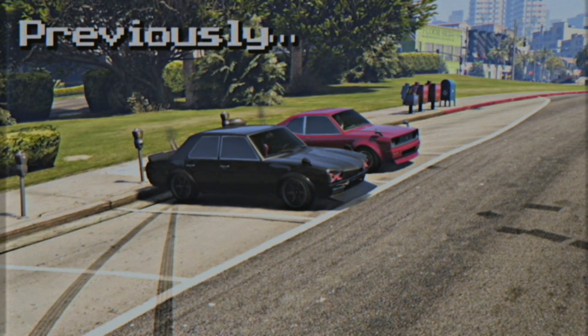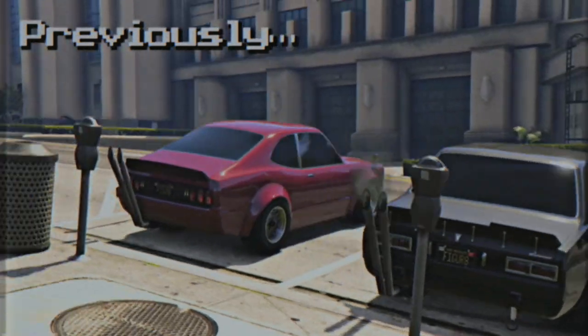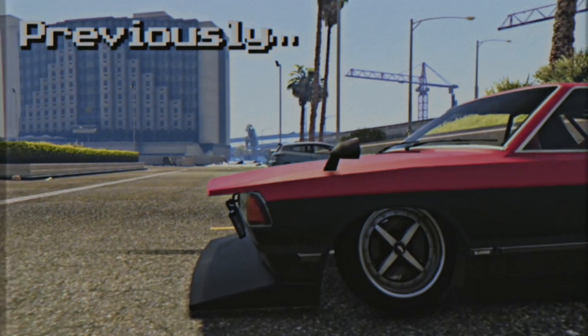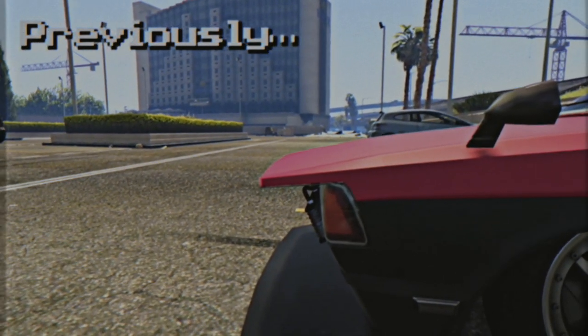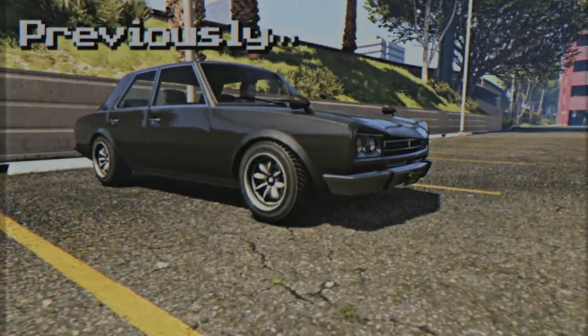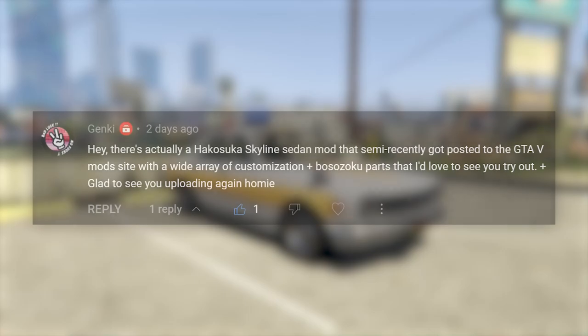Recently, I did a video talking about how Rockstar have gone about doing the Bosozoku styling in cars for GTA 5. In that video, I compared the Warina to a mod of a Datsun Bluebird 910, and that mod was cool and got my point across, but I wanted more. And so today, I have more.